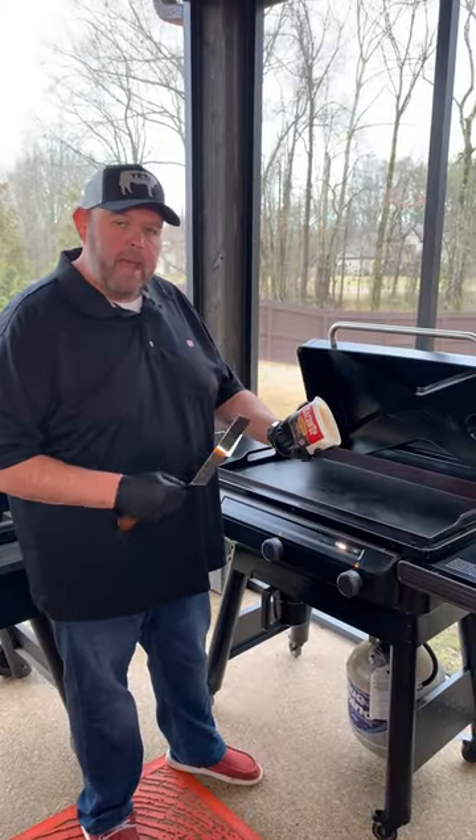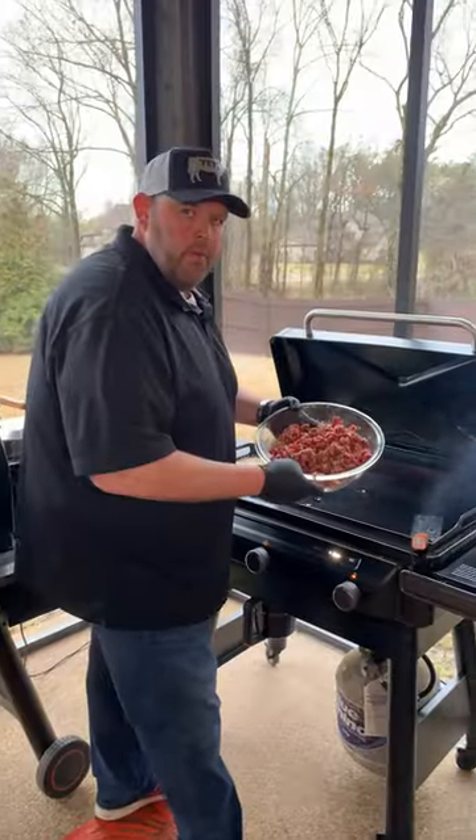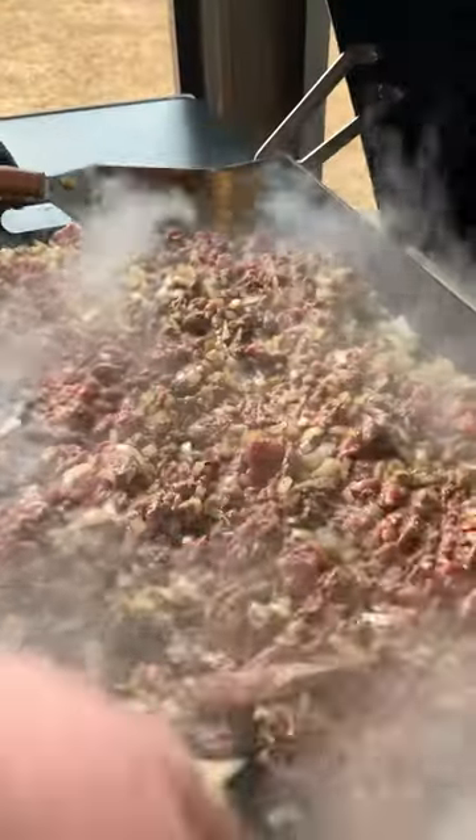I'm going to go ahead and get some bacon grease on my Traeger griddle here. We've got our onions down. Now we want to get some ribeye meat, throw it down beside our onions and start getting it cooked and mixed in.